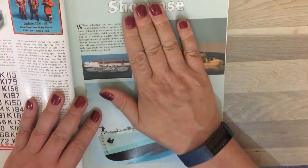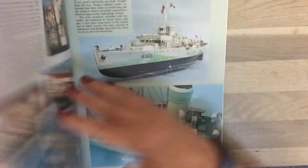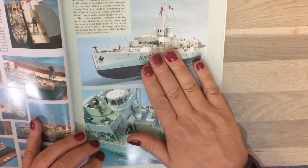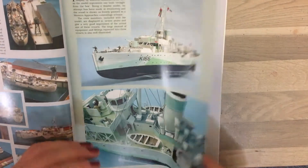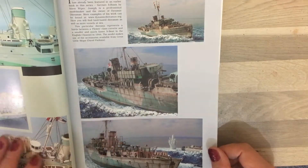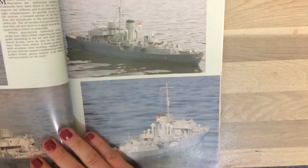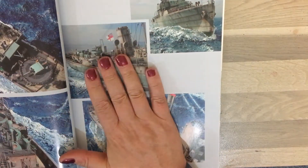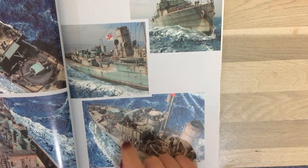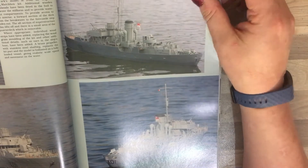The book then goes on to a model makers showcase with some really nice built kits, starting with the smaller scales — 1/700 and 1/350 — then going into 1/72 scale. A particular model by Ted Taylor is a straight out-of-the-box build. Then there's Joseph Newmeyer's fantastic diorama 'Jewel at Sea' showing a flower attacking an S-boat. You can find the online photo gallery for this diorama on the Great Little Ships website. We also have Mark Husband's radio-controlled flower.